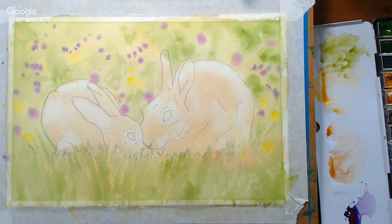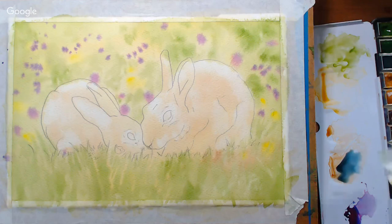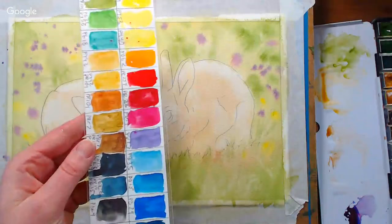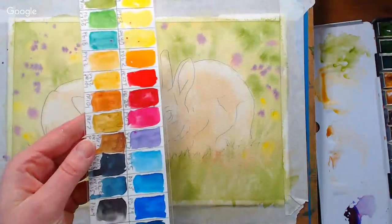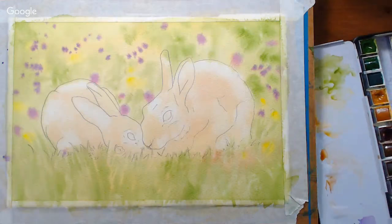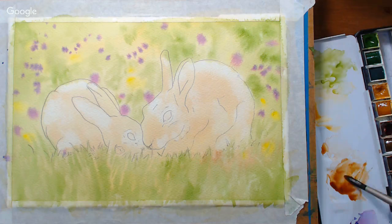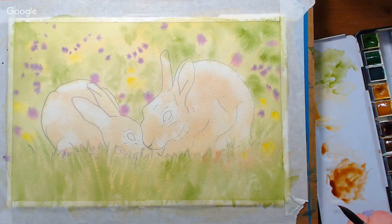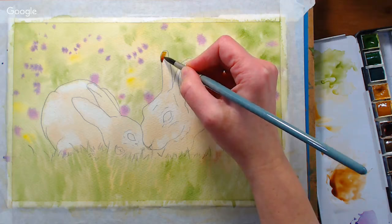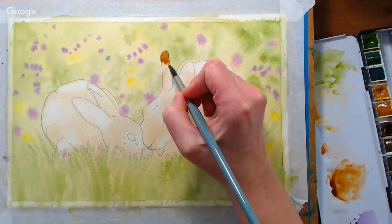The background is nice and dry, so we're going to go right in and start on the rabbits. Use anything between an 8 and a 12 round. We want a nice warm mix — I accidentally picked up Payne's Gray, so be careful; the colors can look very dark in your palette. I made a swatch here that I laminated with packing tape so I can tell what I have. I'm going to go for my burnt umber, and just add a little yellow ochre to warm it up. I'll start with the darker areas so I can build darker if needed and won't have to worry about lifting. This area is pretty dark so I'll go in there first.